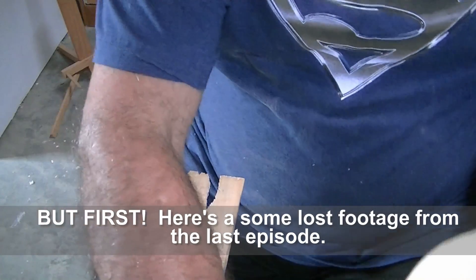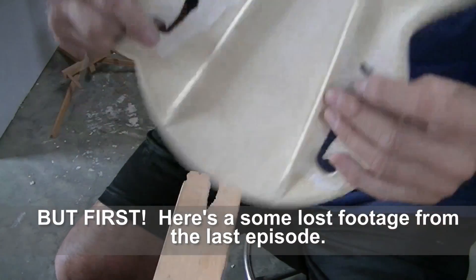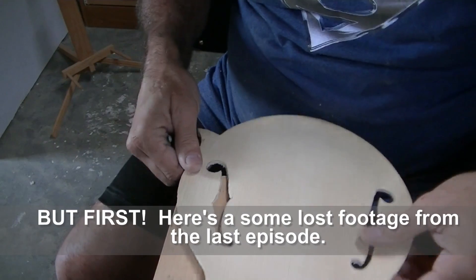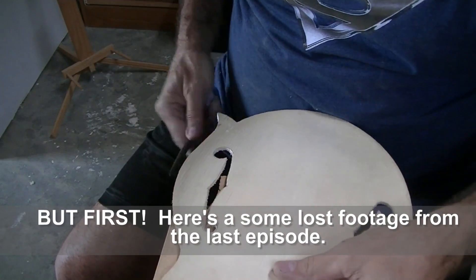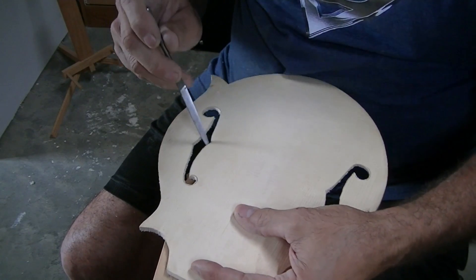So here, let's get into working on the sides on this mandolin. It's time now to work on these F-holes and make them perfect. I sawed them out with the saw and they're pretty close, but they need quite a bit of filing to get them smooth and to get them to the line.